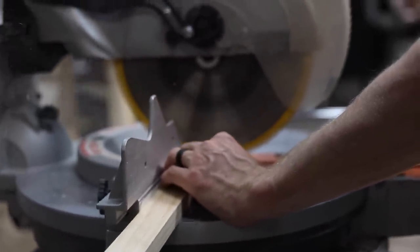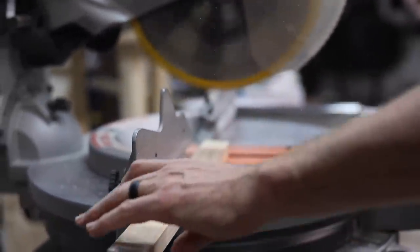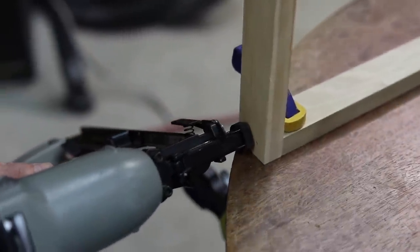Once we cut the pieces we needed, we smoothed everything down with 220-grit sandpaper — that's my go-to. Then we assembled it all with a brad nailer using one-and-a-half-inch nails, doing a butt joint. We didn't miter it — you could miter it and make it look really nice, but I was okay with it looking simple.